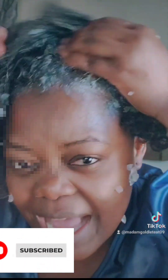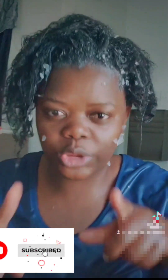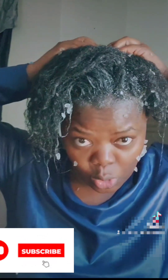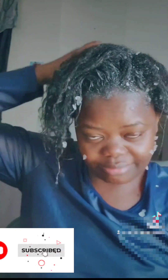Apply and massage so that the product can go in. We need to show the dandruff a lesson — say, 'You don't want to listen? Okay, we'll show you who we have.' We have a solution. If you won't help yourself, we will help you. Apply — don't feel sorry for the dandruff.